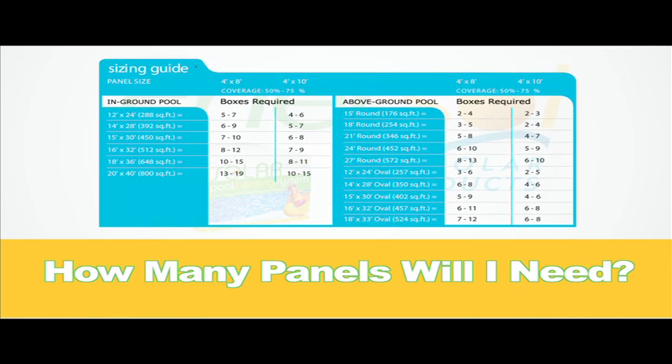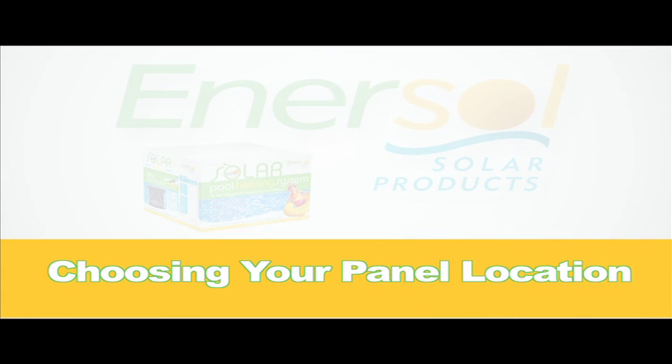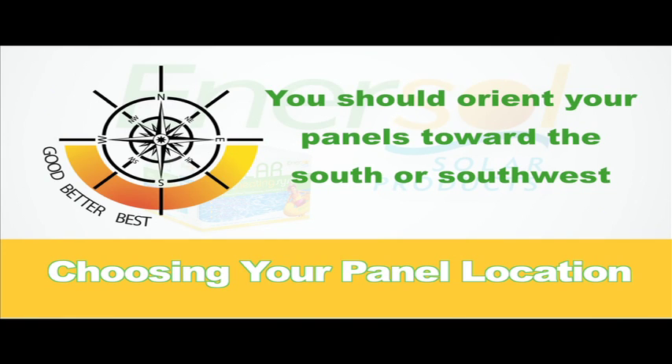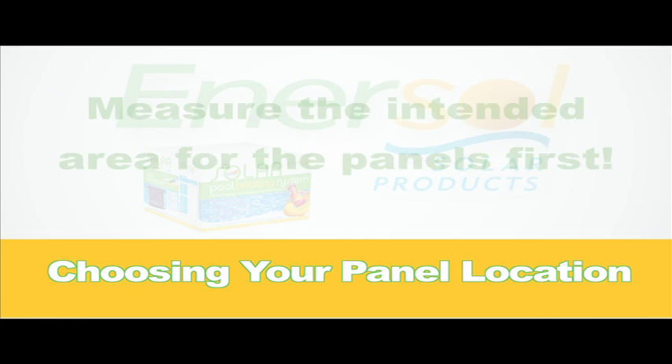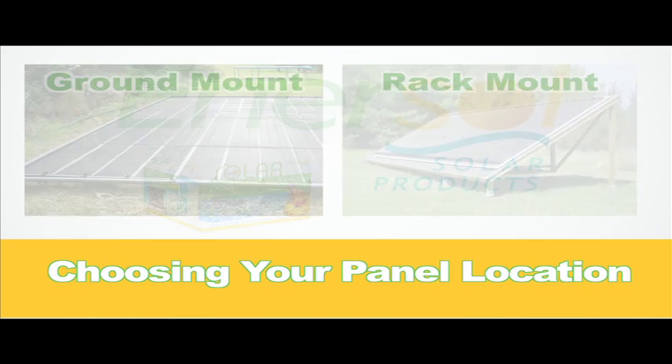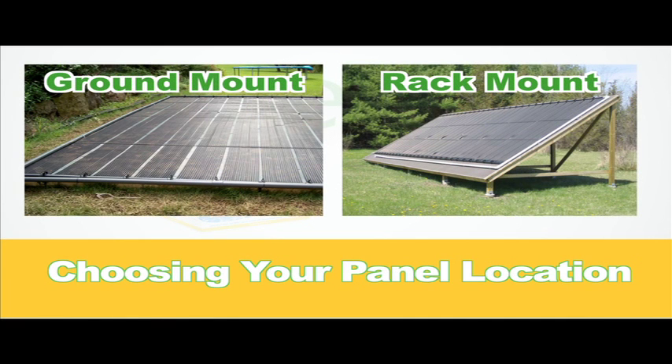Here is a list of the recommended number of panels for several common pool sizes. Next, you will need to determine the best location to install your panels. Your panels should face the south, much like you would if you were suntanning. A south-facing roof works best, followed by the west and then the east. Be sure to measure your available roof area to ensure that all your panels will fit. If either the location or space of your roof is inadequate for your panel requirement, you should consider using a ground mount or a rack mount to hold your panels as shown here.